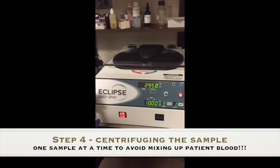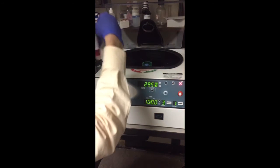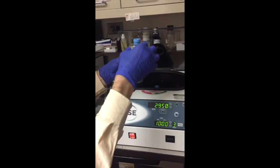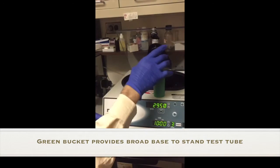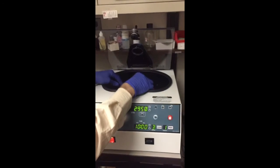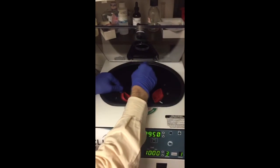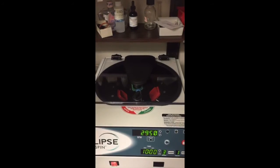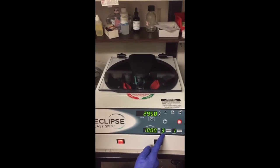We turn the power on the centrifuge and press the button to open it. You put the specimen tube opposite the balancing tube — they have four holes. You close it and lock it. This is already preset to 2950 RPMs, set for 10 minutes with a brake of three.